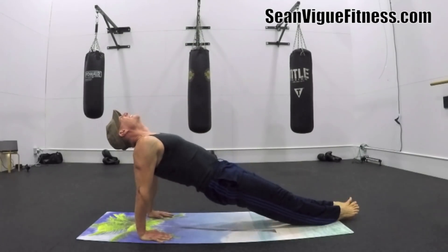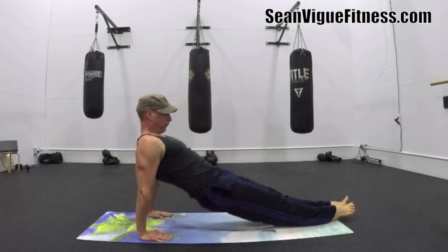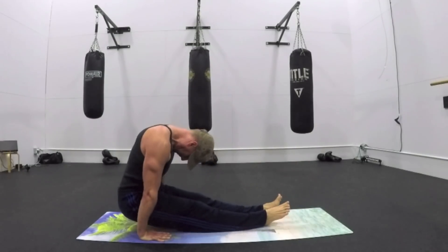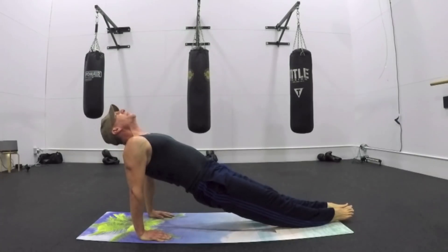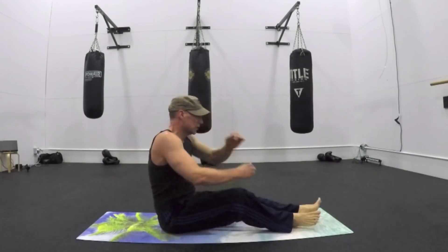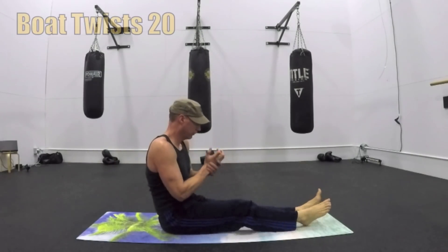Sweep it up. Everything you do, do it with the best possible control and flow. I feel like a gymnast. Shake it out. Keep those wrists nice and loose — that's a lot of pressure on the wrists and the forearms.